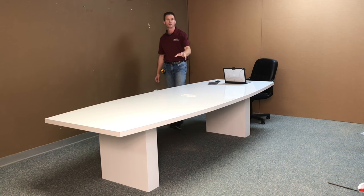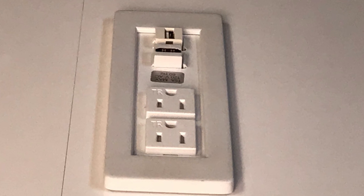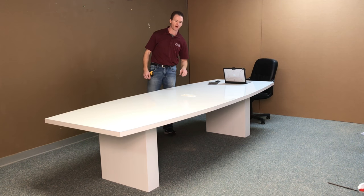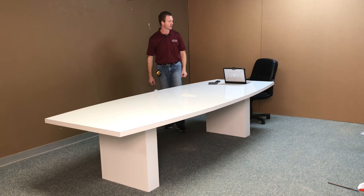We did put an electrical outlet in the center here to power any computer. We also put an HDMI and a USB connector on there as well to power any peripherals that you may have. We put a wiring chase down the center, and you can run the wires through there during installation.